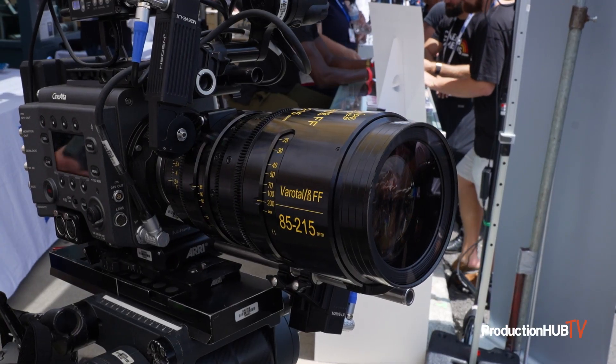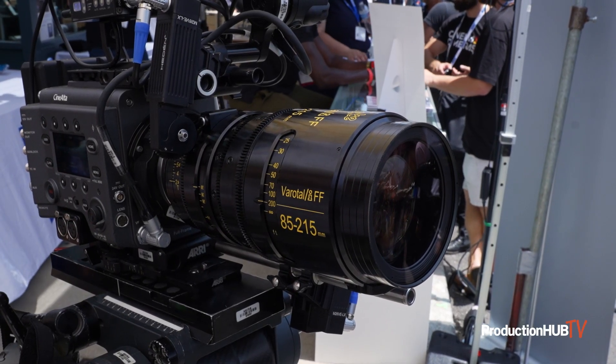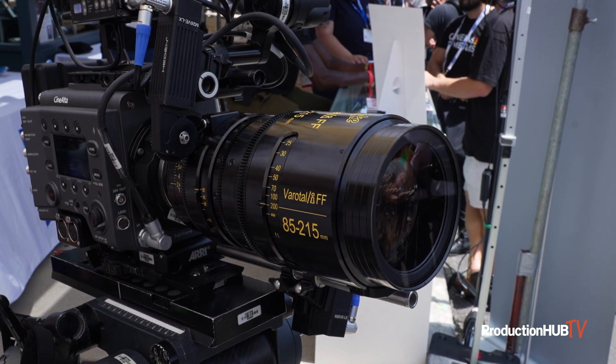And then another thing which not many people know how to use: we are showing for the first time our Eye Data Cube with our tracking partner Easy Track, showing live anamorphic Unreal in real time on set — a presentation for anybody who wants to see what anamorphic can look like in Unreal in real time.